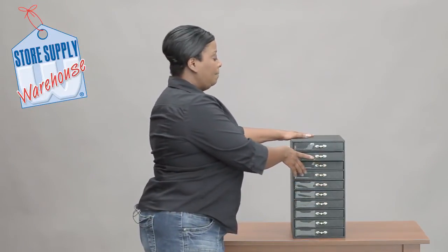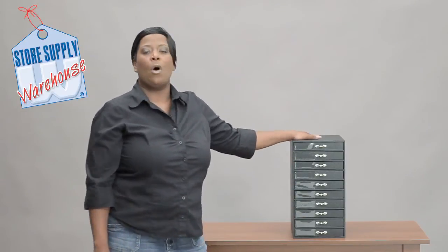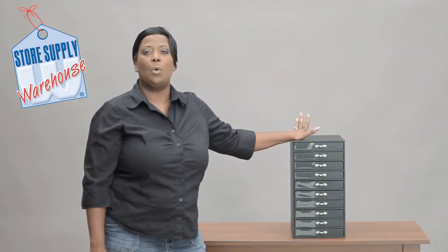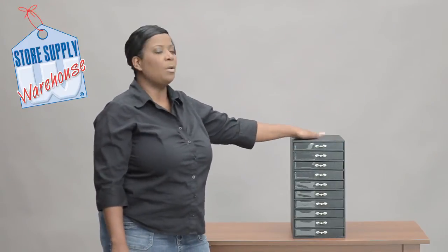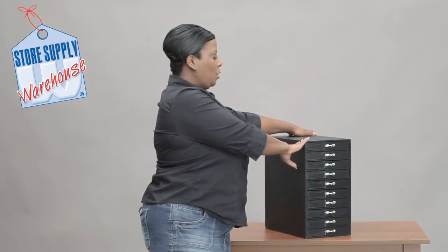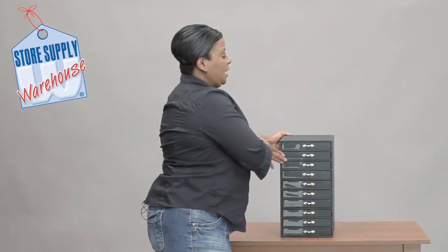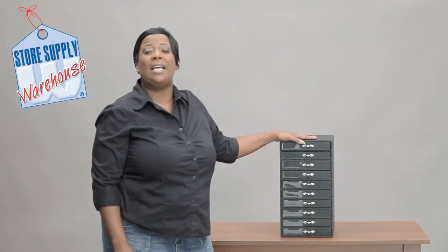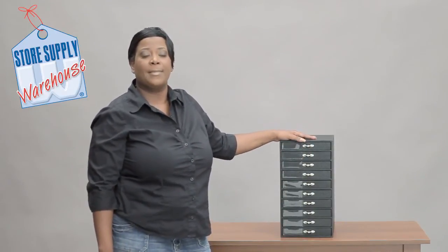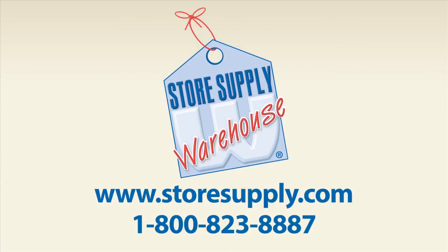You can fill them up with all of the jewelry that you need — it'll keep you organized and make sure you don't miss anything. This particular organizer is about 14 inches deep and fits any of our 14 by 7 inserts. If you have any additional questions, please visit our website at storesupply.com.